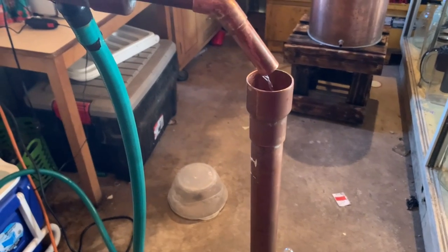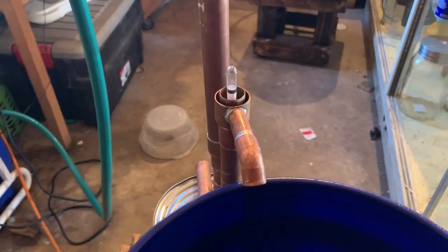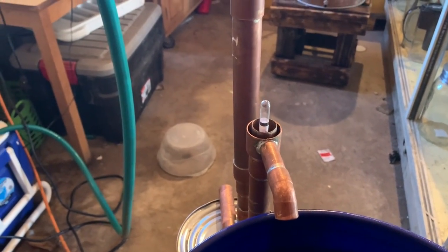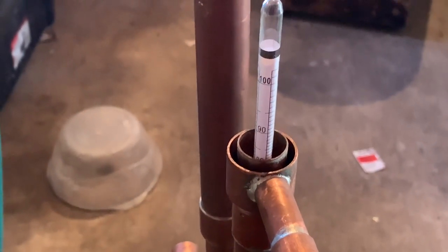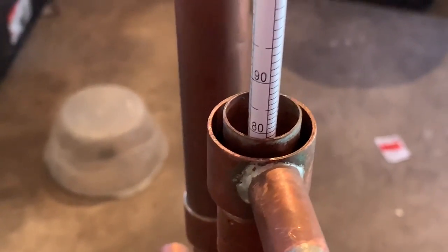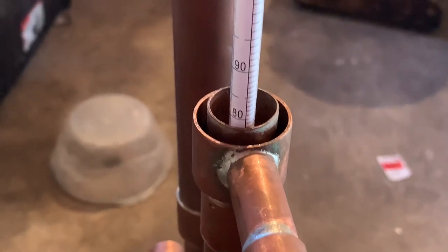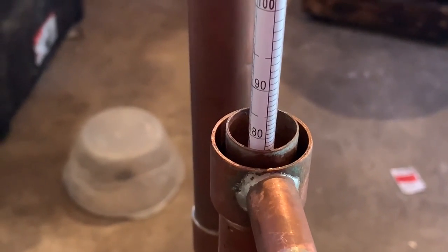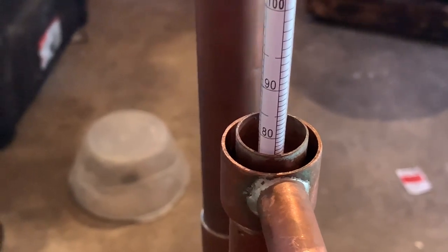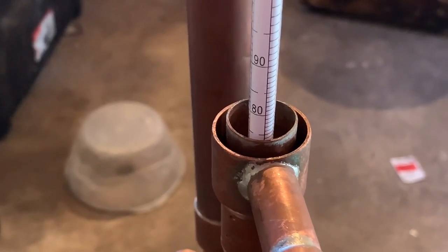Now we're running how we want. We're going to watch this parrot raise up, see what proof we're coming out at. As it fills up, it'll raise up once it bubbles over the top right here. If I'd guess, I'd say 120, 125 out of this cake beer.